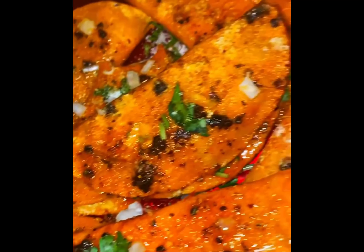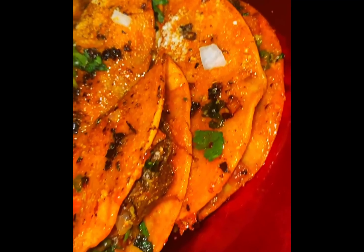Look, y'all cannot tell me that these barilla tacos don't look delicious. If you want to learn how to make beef barilla tacos at home, stay tuned.